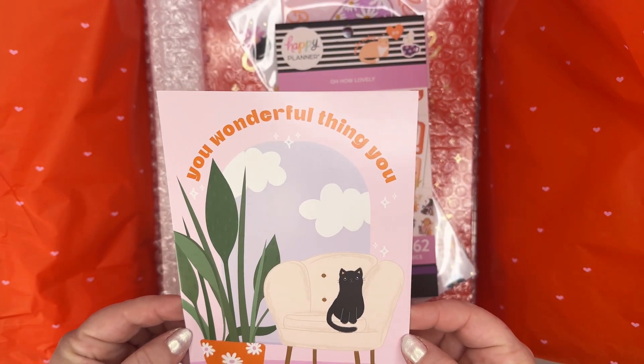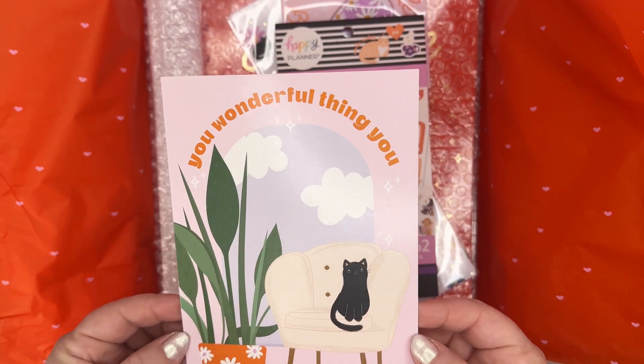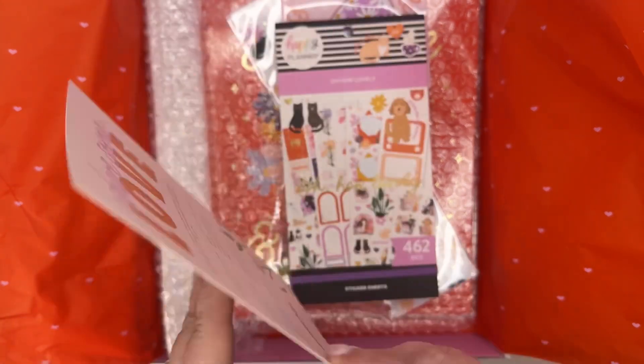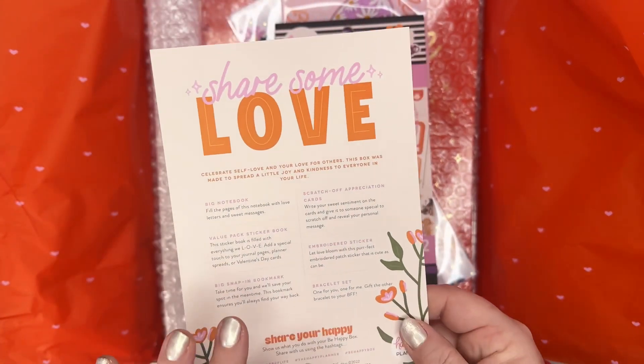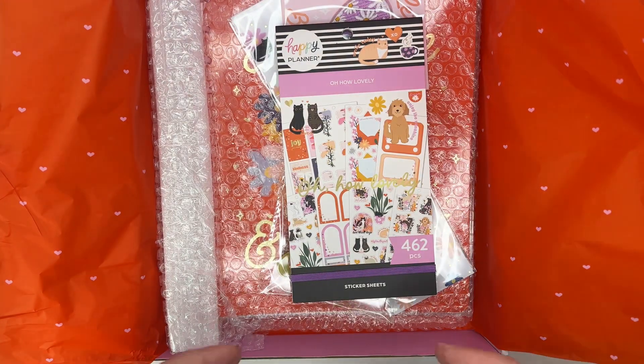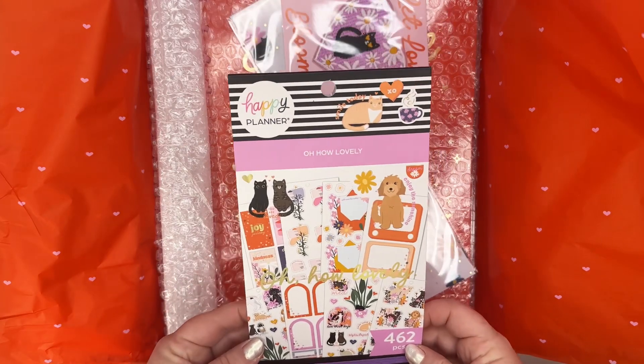First things first - it says 'You Wonderful Thing You,' it's got a little kitty cat and plant and chair. This has everything that's inside, so we'll just go through it all. Obviously I'm like - stickers - so we'll look through the sticker book.